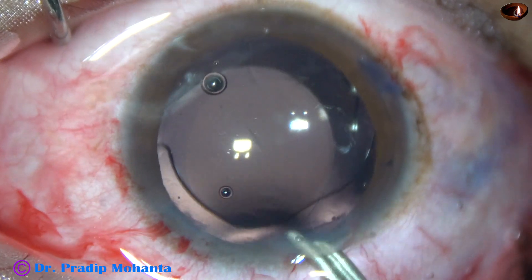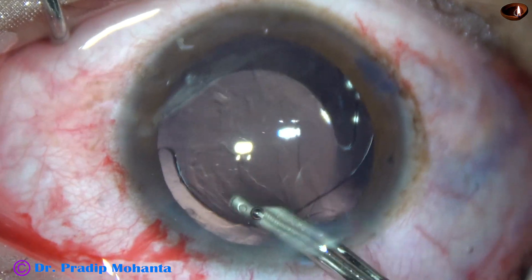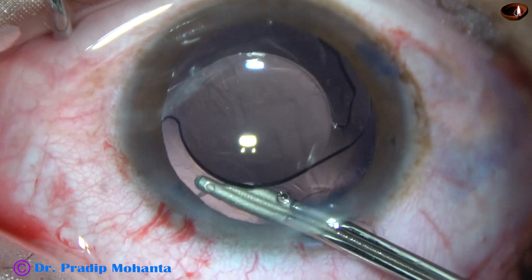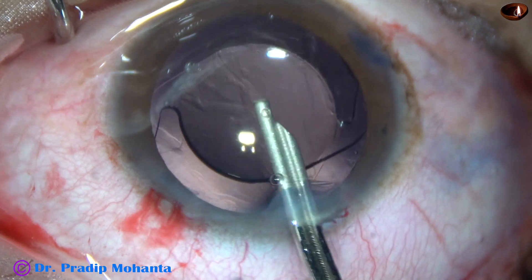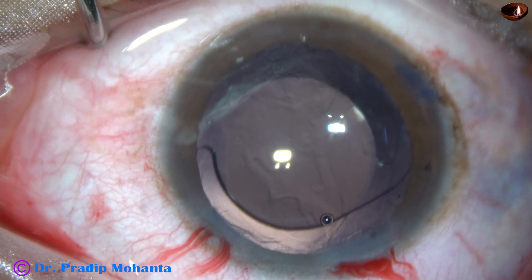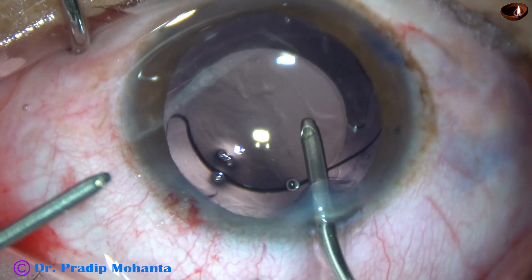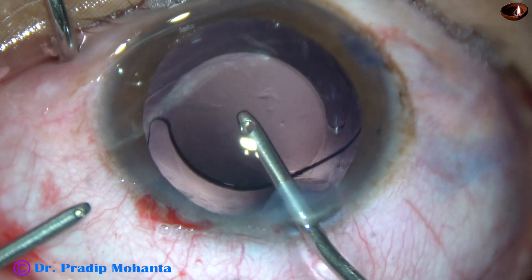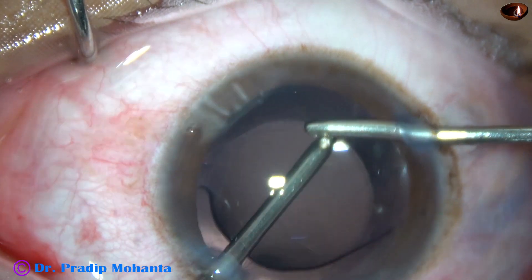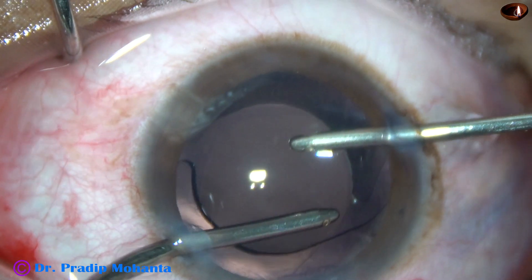And now we must dedicate some quality time to remove the viscoelastic. This is irrigation by the Simcoe — actually, this is double irrigation. Irrigation is occurring and we are flushing out some BSS through the aspirating port. By this double irrigation, most of the viscoelastic comes out. And now I take the irrigation-aspiration cannula. The irrigation cannula is used first to irrigate the anterior chamber. Now irrigation and aspiration is being used together to remove the viscoelastic. Now I am in IA2 mode to remove some lens fibres sticking to the undersurface of the anterior capsular rim.